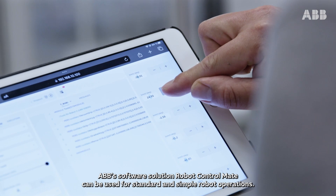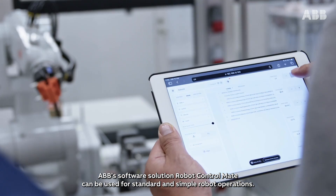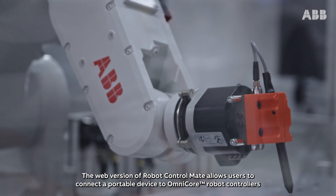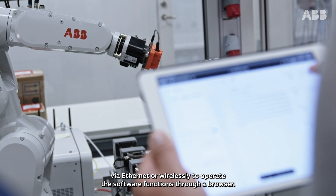ABB's software solution Robot Control Mate can be used for standard and simple robot operations. The web version of Robot Control Mate allows users to connect a portable device to Omnicore robot controllers via Ethernet.